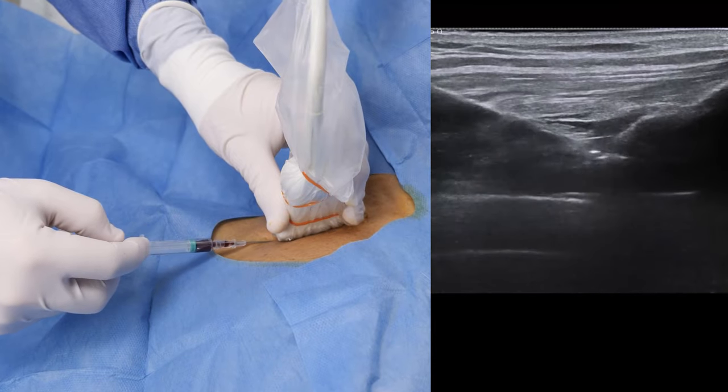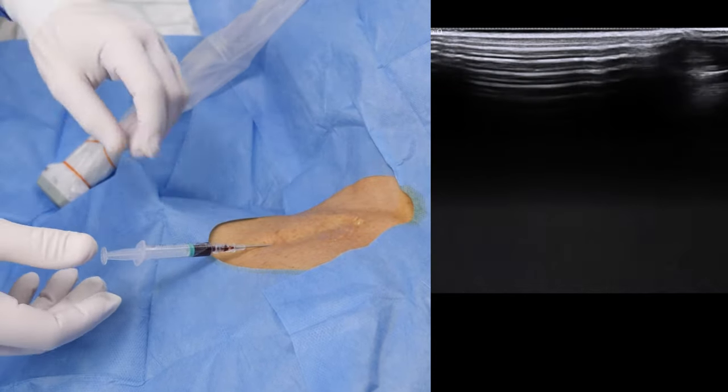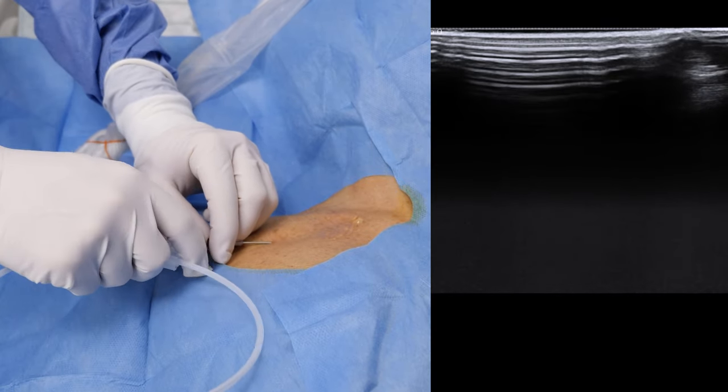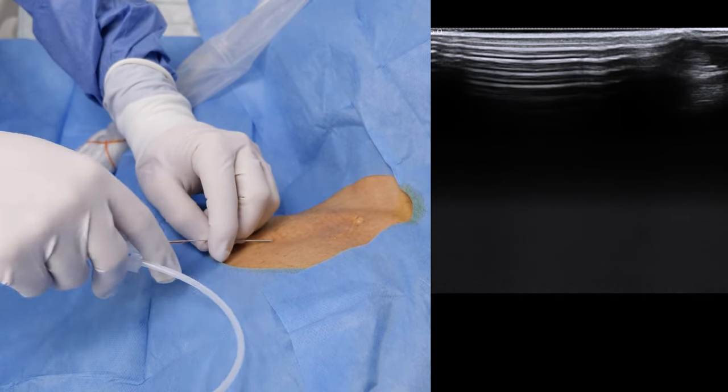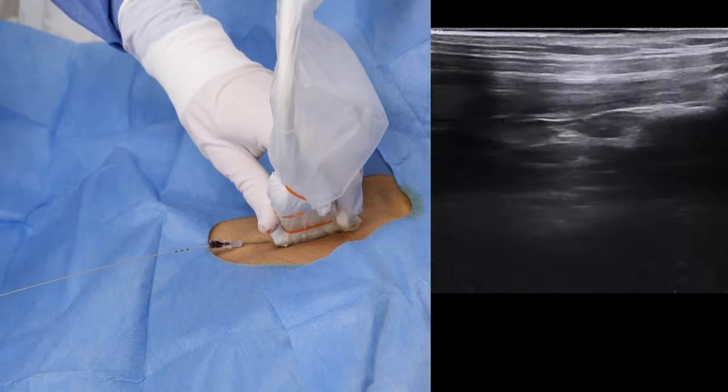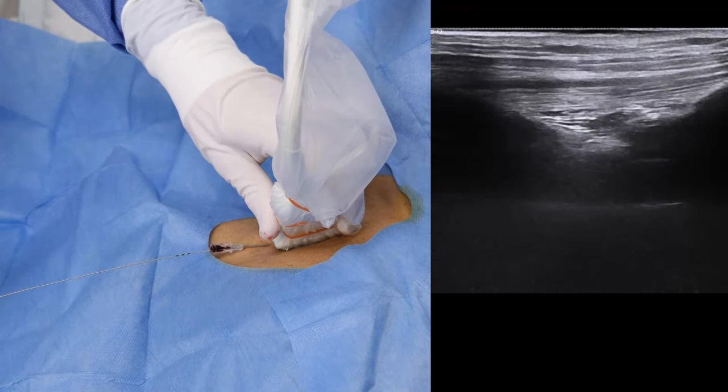Aspiration of dark non-pulsatile blood indicates that we've successfully punctured the vein. Insert the guide wire in the usual fashion, and confirm its correct position by identifying a hyperechoic line in the subclavian vein.